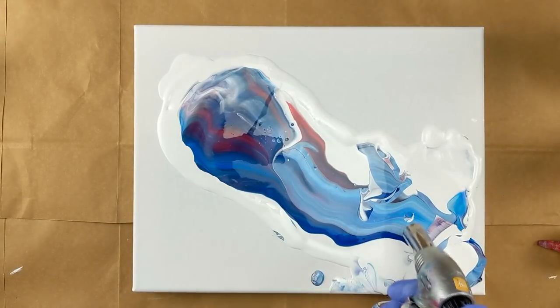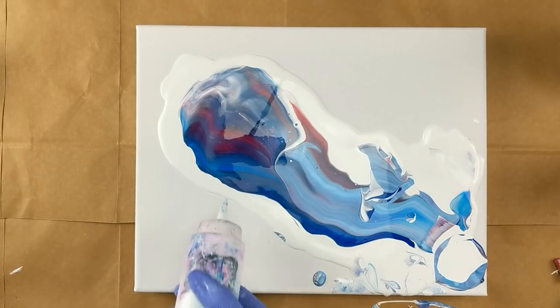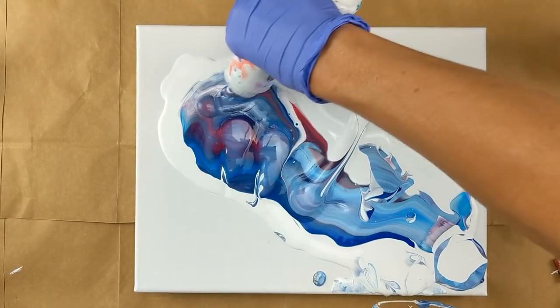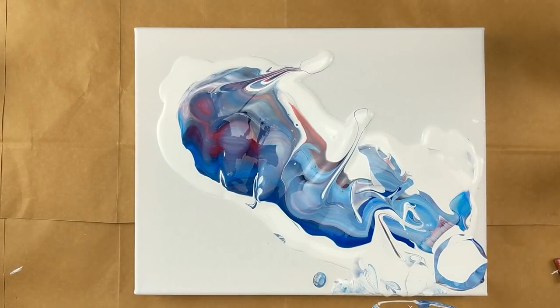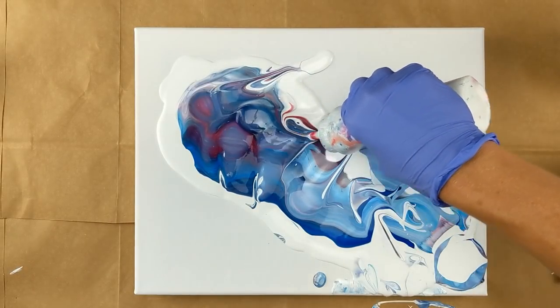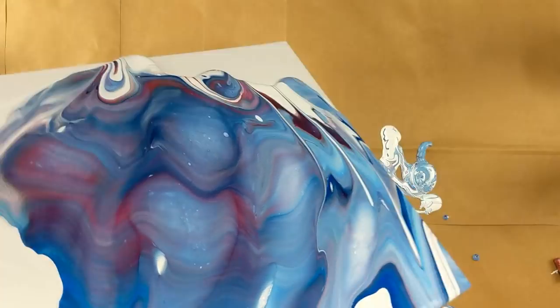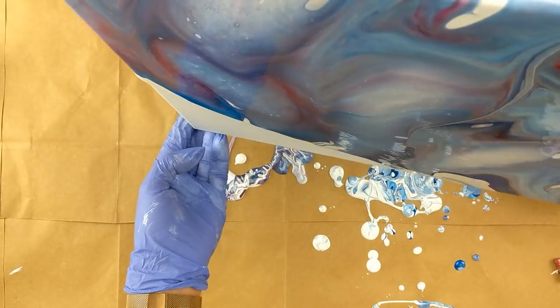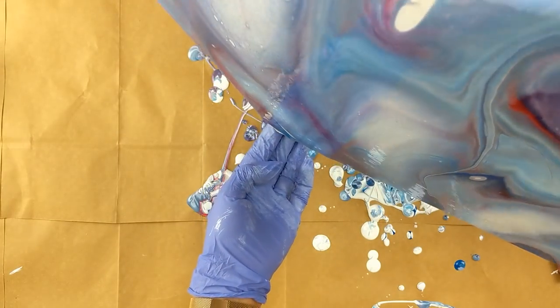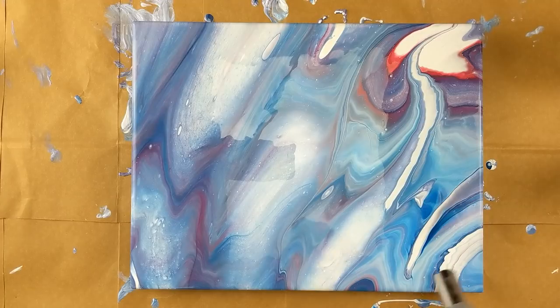I do have a few air bubbles, so I'm just going to go ahead and pop those. I think I'm going to do a little injecting of the paint underneath and try that. I know there's already a ton of paint — I don't really see if it's doing anything. I'm going to move it around. I'll just go over it; there's probably some air bubbles in there that might add a little effect.